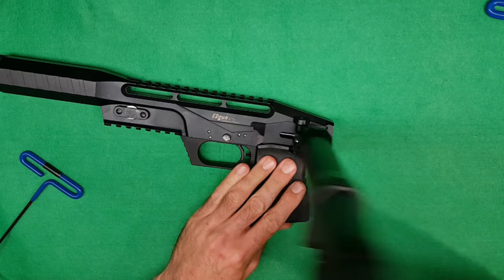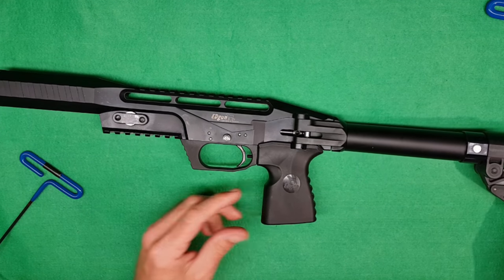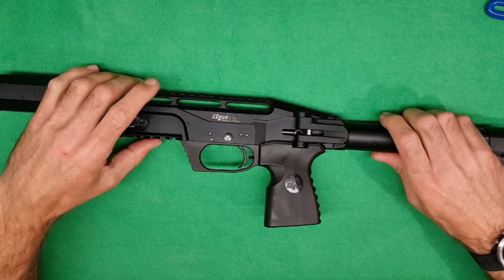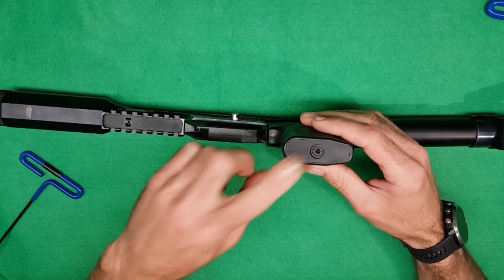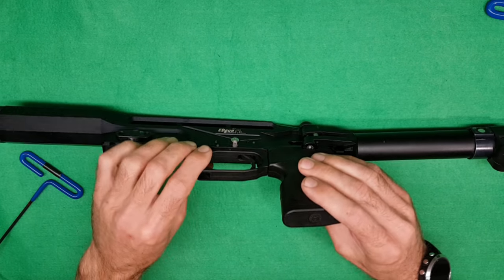You'll now notice that if you move the stock it's not actually doing anything because there's nothing for it to cock. Then we need to get the pistol grip and trigger guard out the way.